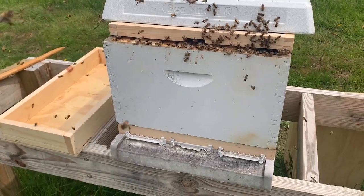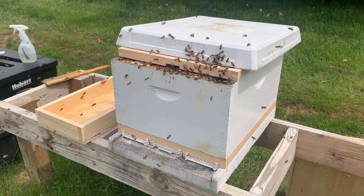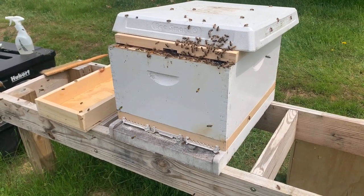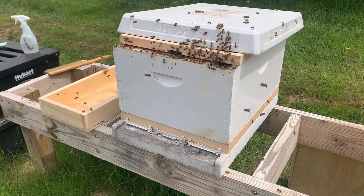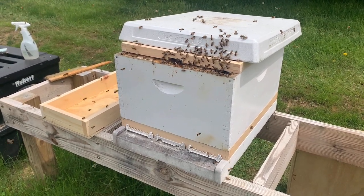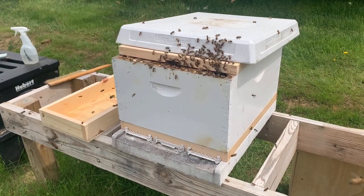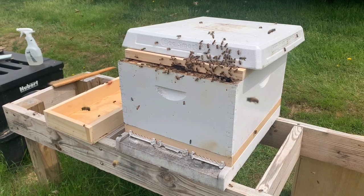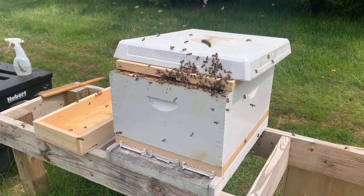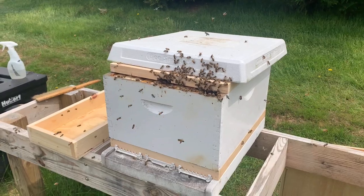We're going to let them settle in, then come back, put a frame feeder in, close them up, and they're good. That pretty much is our install. If you have any questions, comment below. This is just how we do an install — we're not saying this is how you should do it, just what works for us. We appreciate everyone supporting us on our YouTube channel and social media platforms. Check out our store at bohemiabees.com — we've got merchandise including t-shirts, hats, sweatshirts, socks, and masks. You can also pick up honey or equipment for your bees. Thanks for subscribing — remember, here at Bohemia Apiary, beekeeping is definitely more than a hobby; it's an obsession.